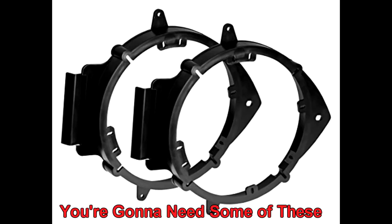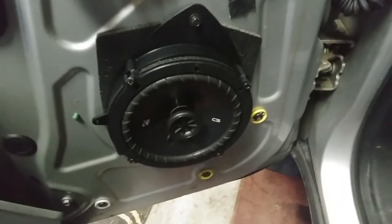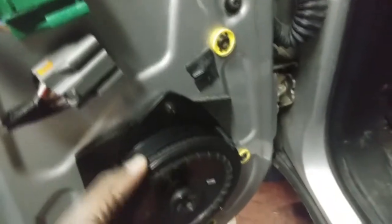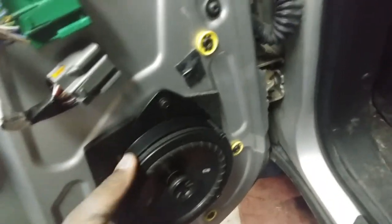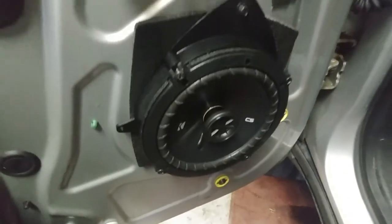The new speaker obviously won't do that, so you gotta get some adapter joints to fit it in and put them together. Here's what it should look like all mounted up — got the mat right there to stop the rattles and give it a nice seal. Everything is in here nice and tight, nice and flush, nothing moving or wiggling — fits like factory.